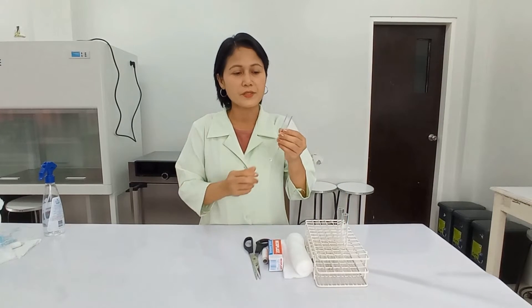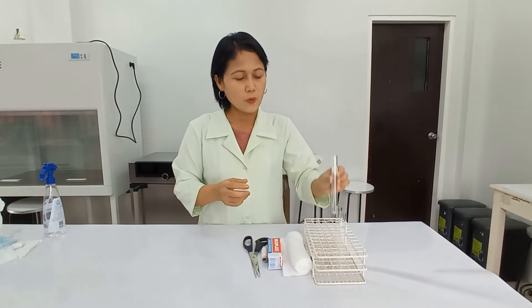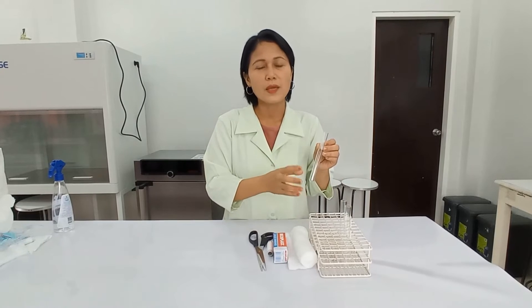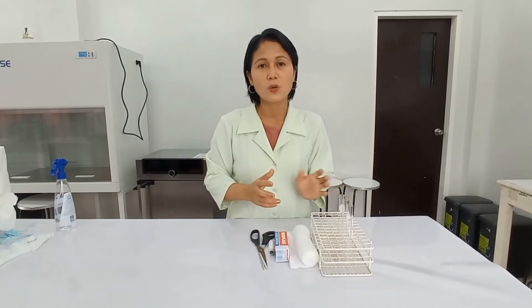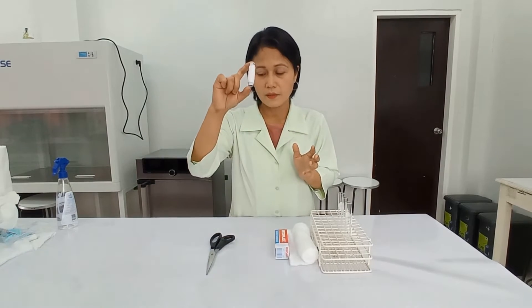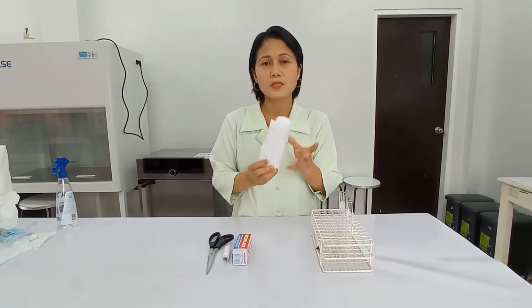This time I'm going to demonstrate how to make a cotton plug for a test tube. This is a 20 ml test tube and I'm going to make a cotton plug for it. The reason we use cotton plugs is that they allow gas exchange but prevent microorganisms from contaminating your culture, especially when culturing aerobic microorganisms. The materials I need are scissors, thread, gauze bandage, and cotton.